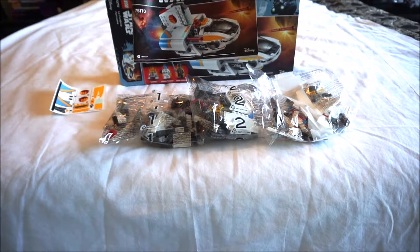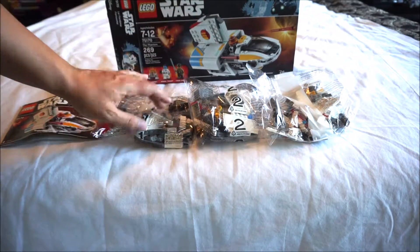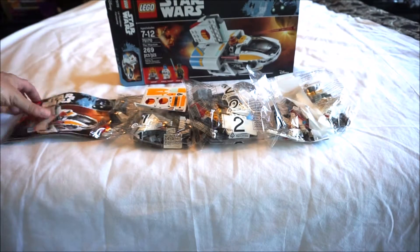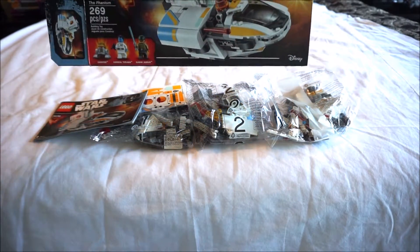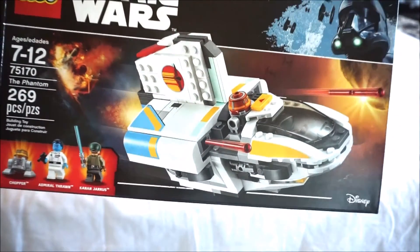Set number 75170, unboxing of the Phantom. You got three bags — one, two, three. You got your stickers right there and a little small manual. The Phantom, the new one anyway.